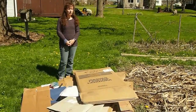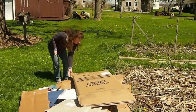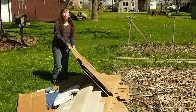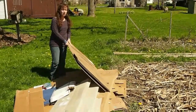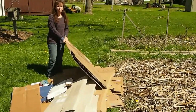I'm just about to put our cardboard down on the ground. We use, if you can get a hold of these — my grandfather has an appliance shop, so we get these big boxes from him, which you can lay down in big sheets, and it covers an area quickly.